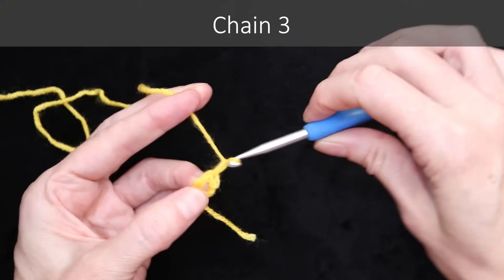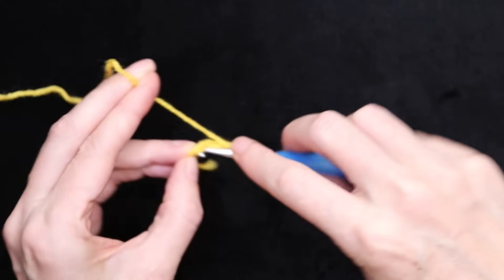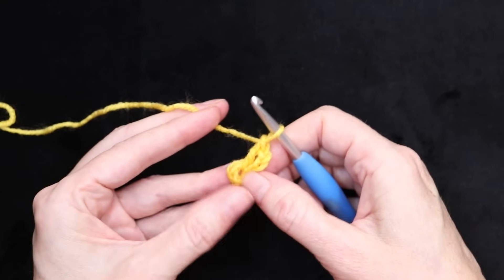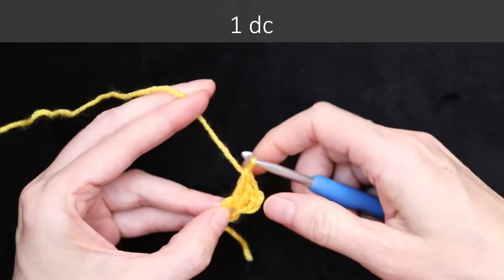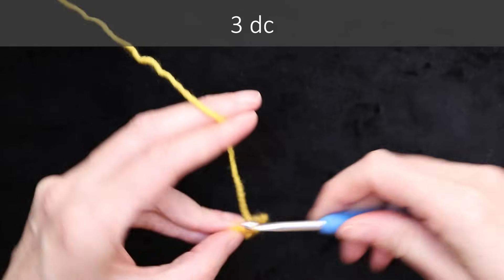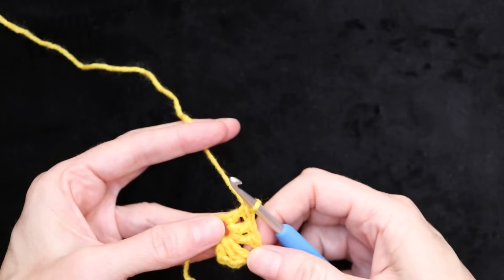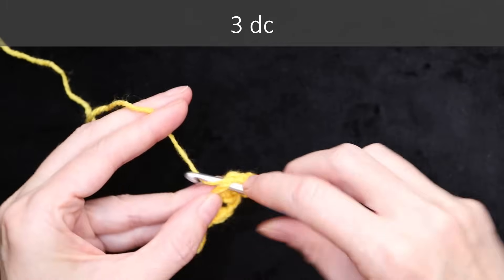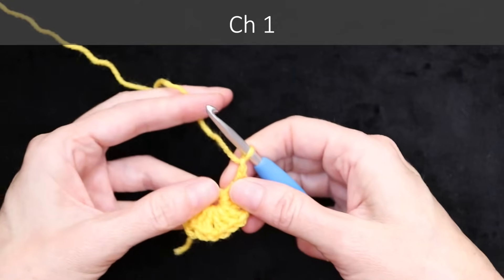Hold it open with your finger and thumb and bring that yarn through both of those loops to form a ring. Still holding it open, chain three: one, two, and three. This counts as our first double crochet. Now wrap your yarn and go into the very center of the ring where you're holding it open — one double crochet. Now you can let go and follow that double crochet back into the center, holding your tail around the edge of that ring. We're going to be working over it as we build our circle. One more double crochet into that ring. Chain one and three more double crochets into the center of that ring, taking care to go over that tail.